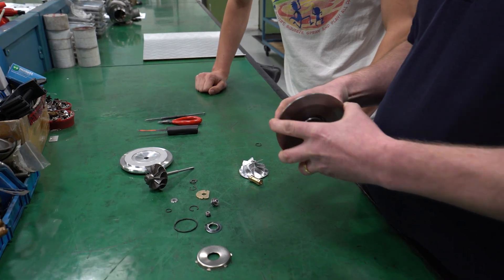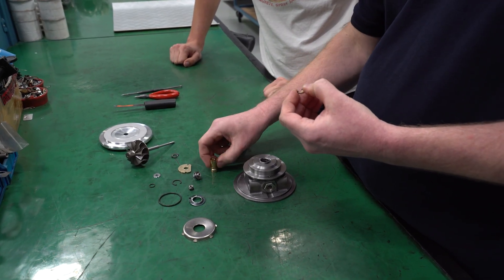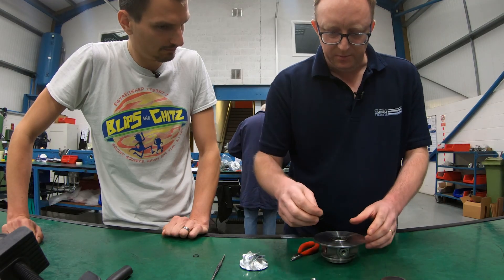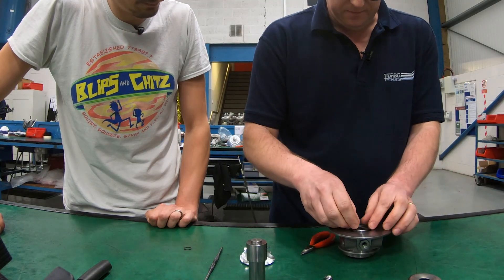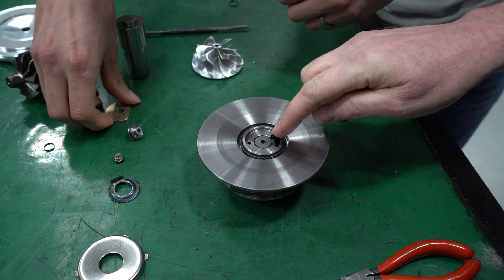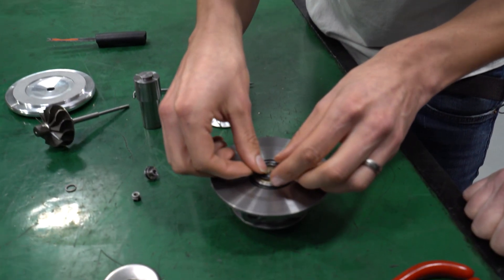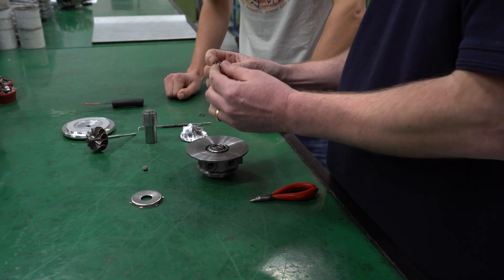This is the bearing housing — it's the first part we use on the core assembly. We have a circlip here that prevents the journal bearing from dropping out. The journal bearing has an anti-rotation plate on it, and there's a circlip that holds that in. There's an O-ring for the seal for the back plate. The next part is a thrust washer — that just drops in, and you can see it will sit there. The thrust bearing goes in. And then this is an oil deflector, which prevents the oil from returning back. This is the thrust collar — it has a small piston ring on it, and that piston ring goes onto that collar.